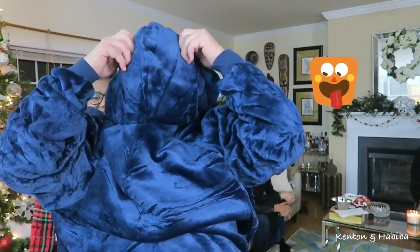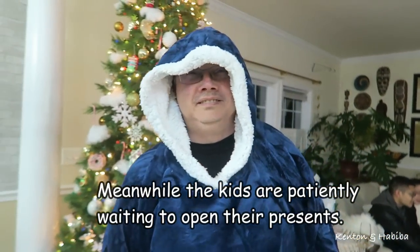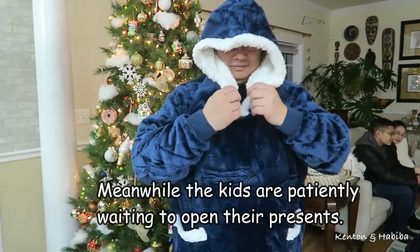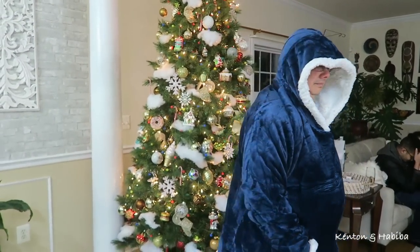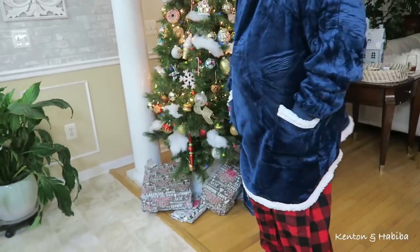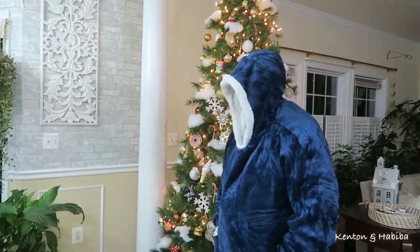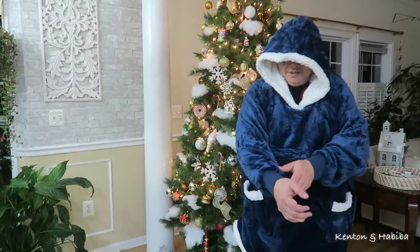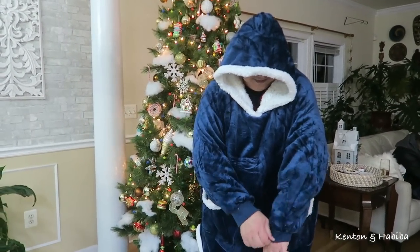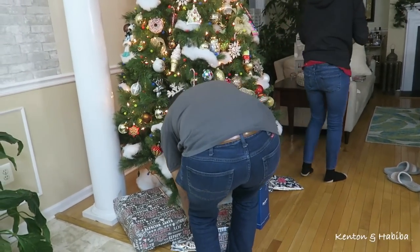It'll keep you warm, and it's got pockets! It's not the cutest-looking thing, but it's very comfortable — really soft and thick. So the kids were patiently waiting as Kenton and I were doing our foolishness.